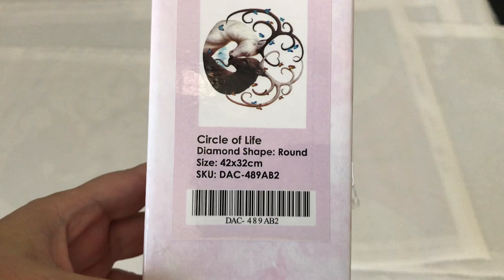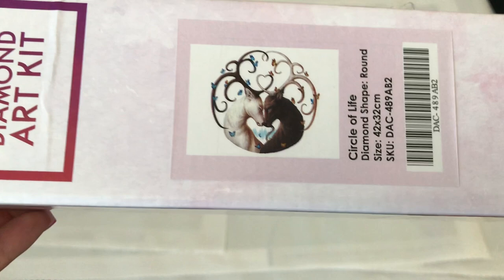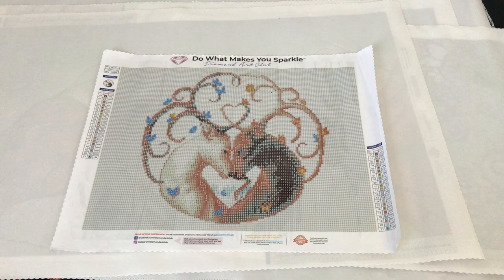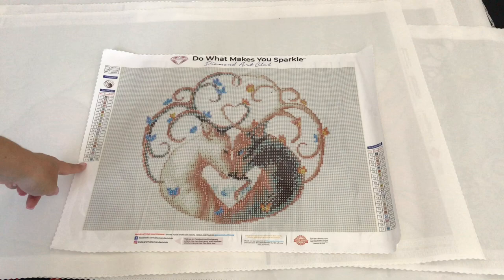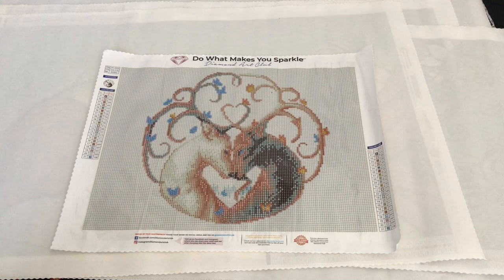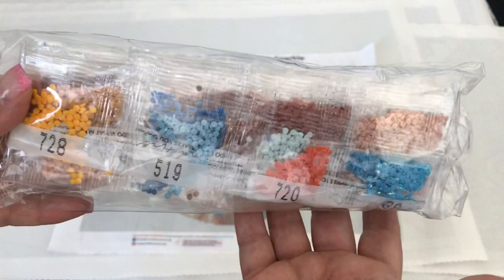Next we have the Circle of Life — diamond shape round, size 42 by 32. This is my smallest Diamond Art Club painting to date and I just really fell in love with this. It has a total of 21 colors and one package of AB diamonds that will go up where all the blue is — that's going to be really, really pretty. The diamond packs include lots of color 50200, and there's the AB.